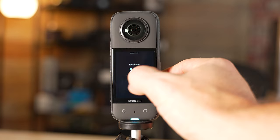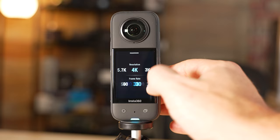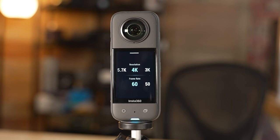For your frame rate, 30, 25, or 24 are the options depending on what your finished product timeline is going to be. I recommend sticking with 30 — that gives you slight slow-down flexibility, as you can slow it down about 20% on a 24 fps timeline. If you want more extreme slow motion, you can go to 4k 60 and slow it down to 40% of the original speed on a 24 fps timeline. I recommend doing at least 4k 60, or if not, 5.7k 30.